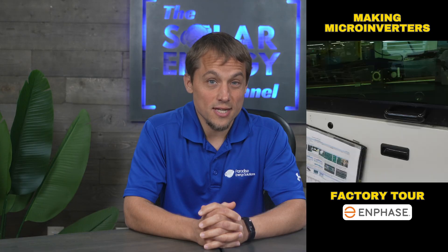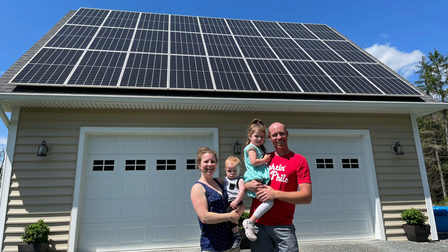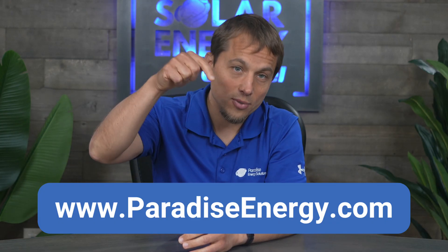As I mentioned previously, our team had the opportunity to tour the state-of-the-art Enphase manufacturing facility in Texas. If you're interested in seeing that video, it'll be linked in the description below. At Paradise Energy, we've helped thousands of people take control of their energy costs with solar, and our team of solar consultants is ready to help you start saving too. Request your free site visit and custom quote using the link in the description below. If you found this helpful, make sure to subscribe for more Solar Insights, and let us know if you have any comments or questions.